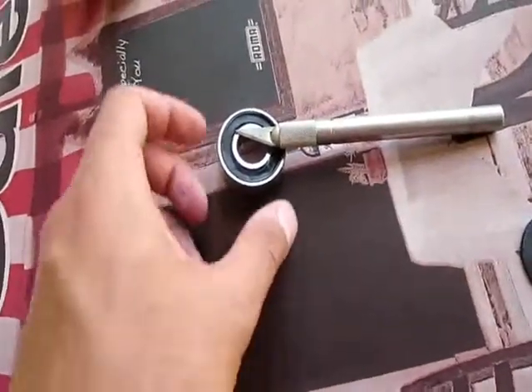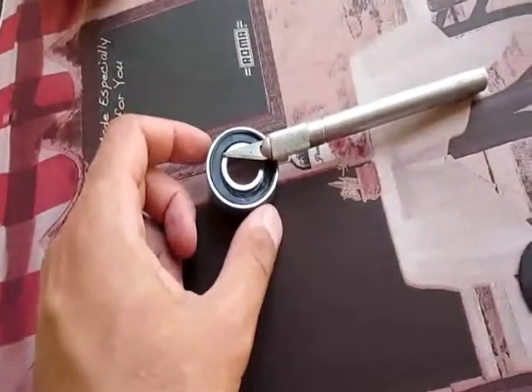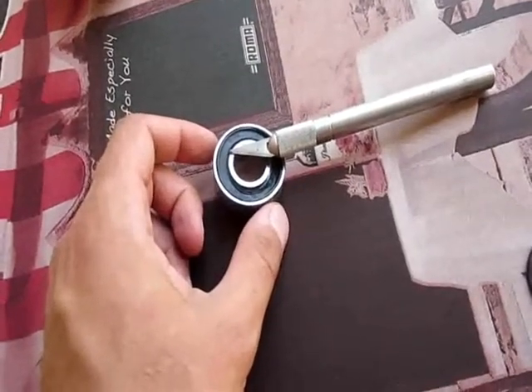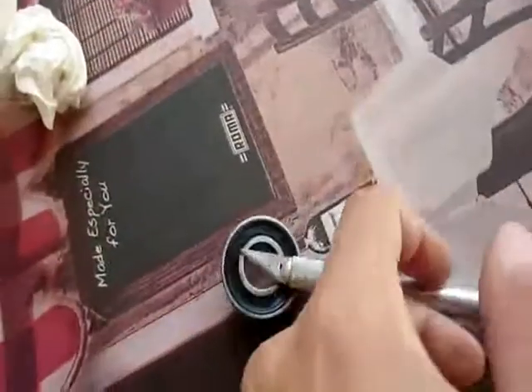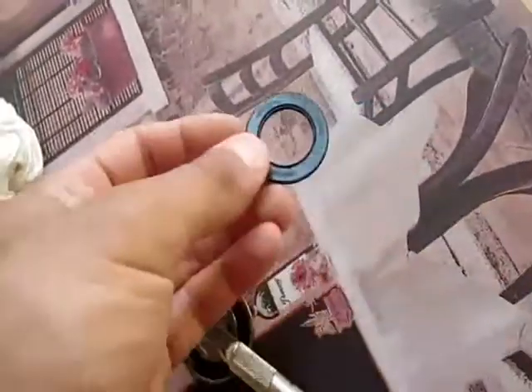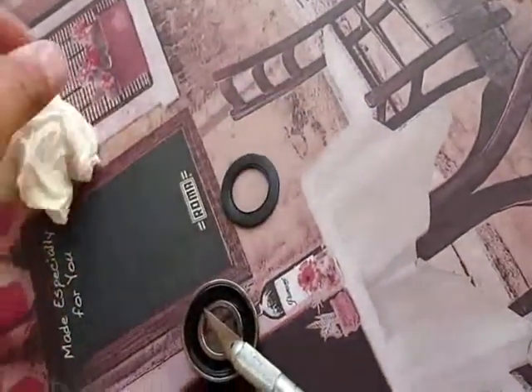I don't even know if I ever published that video, but I had an accessory noise. If I didn't publish the video, I'll load it now. If you didn't know what it was — it was the belt tensioner pulley.